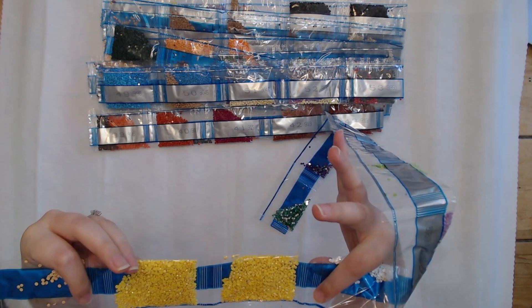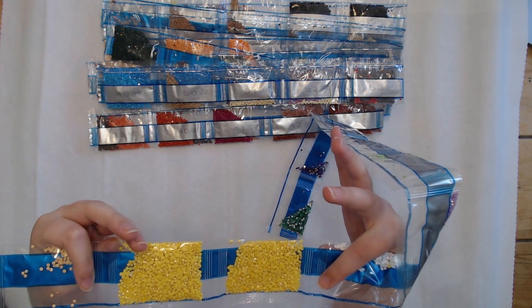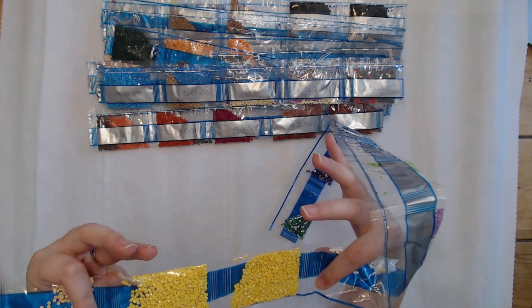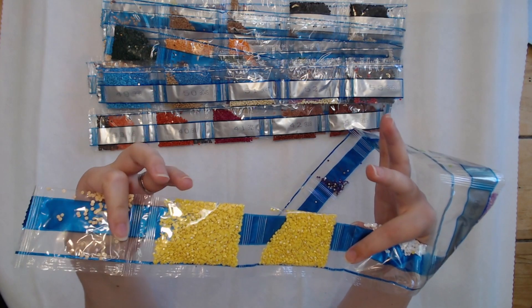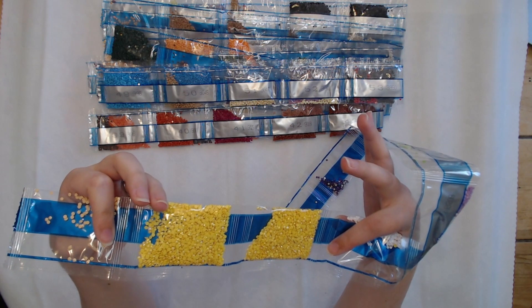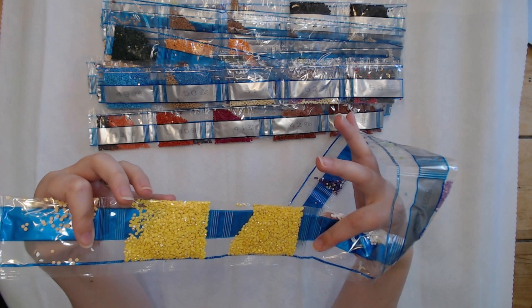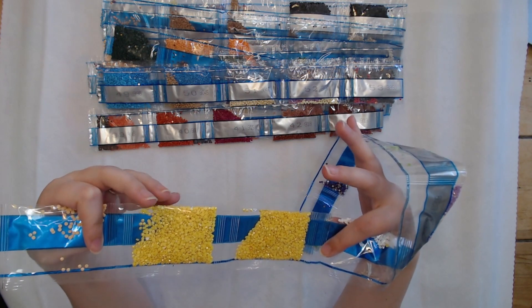AB stands for aurora borealis — they get their name from that iridescent coating on the drills, and it kind of makes them sparkle brighter. When they're placed down next to another drill on the canvas it makes them sparkle a little bit brighter too.